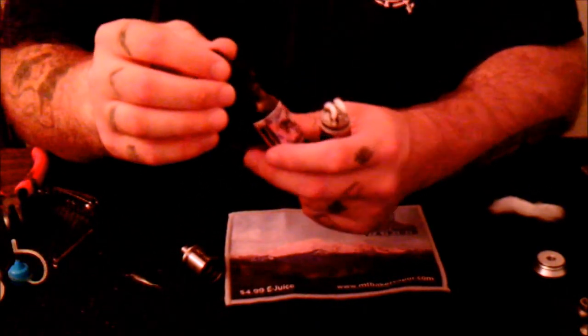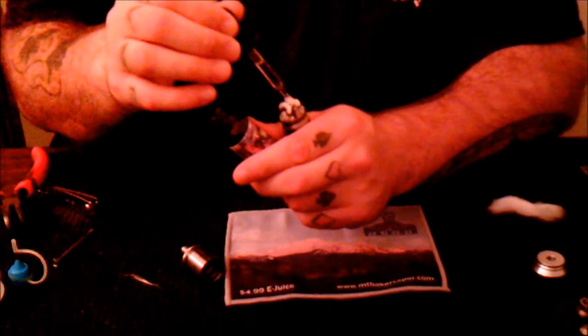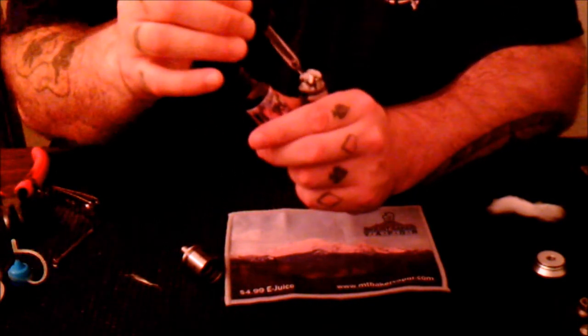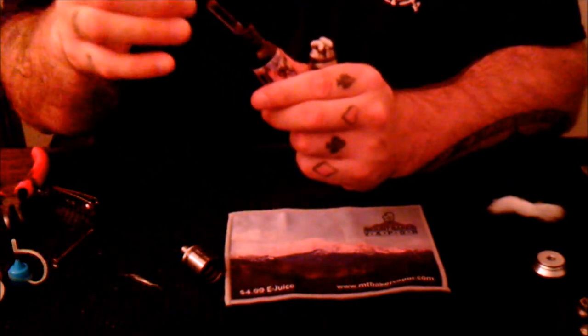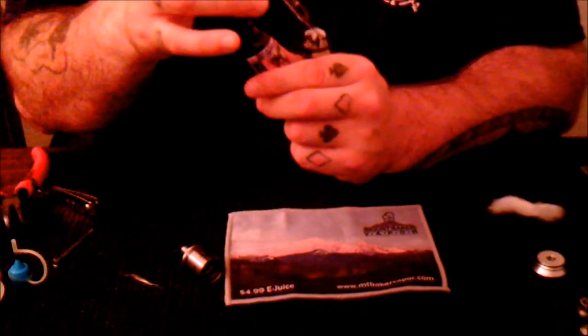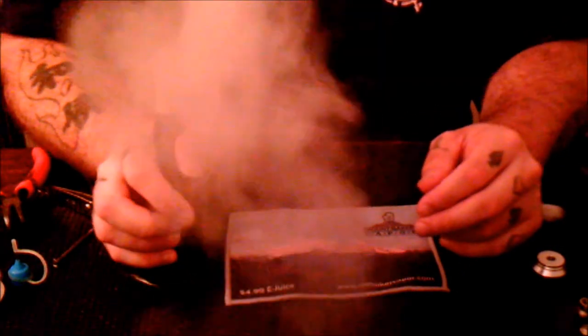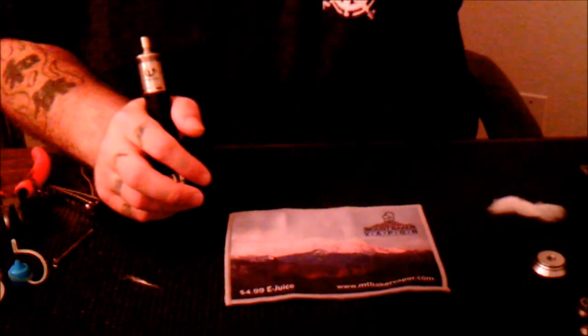For juice I'm using my Holy Grail Berry Confused - giving the cotton a nice little saturation. Getting the top cap on and making sure it works. Very nice. Let's take it back up top, talk about it, vape on it, and give my final thoughts.